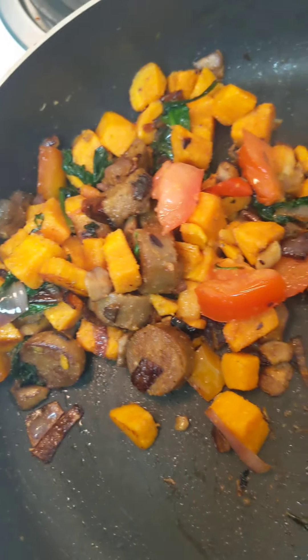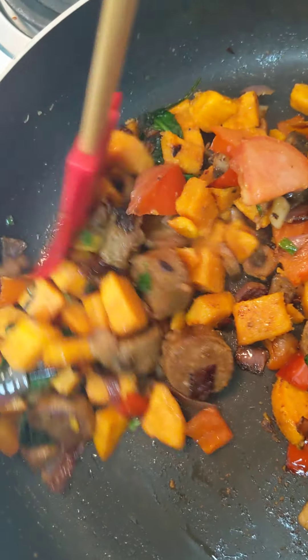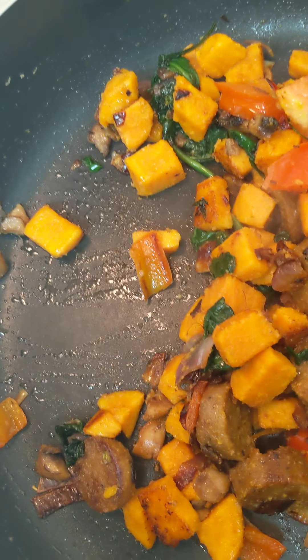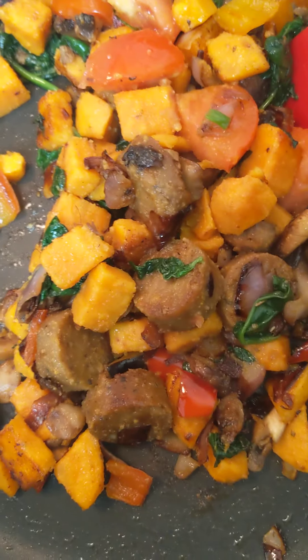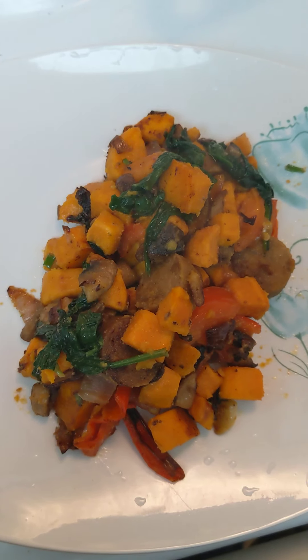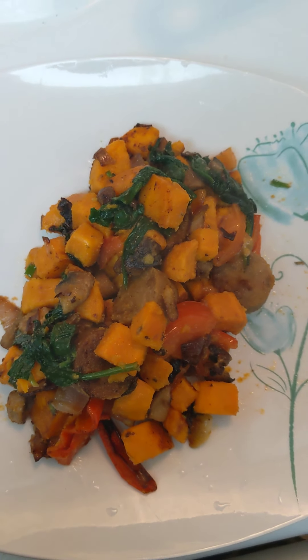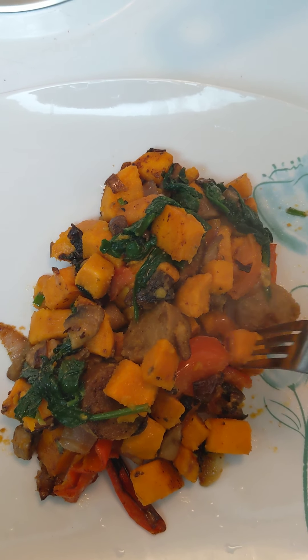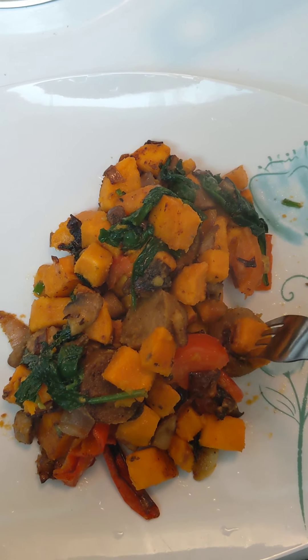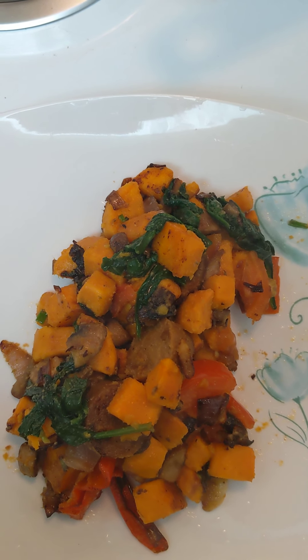Let me zoom in on the nutritional facts. They come in a pack of four — I'm just doing one, just in case I don't really like it. I've already taken the casing off and put it inside my scramble; I'm just warming it up and cooking everything. So far it looks like sausage.